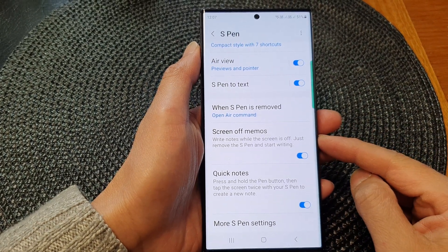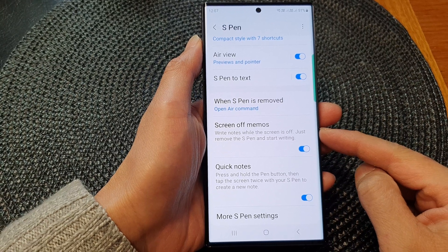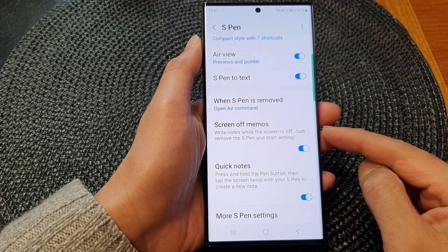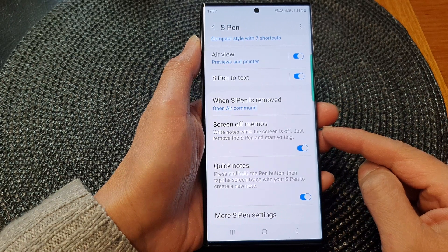Hey guys, in this video we're going to take a look at how you can turn on or turn off the S Pen screen off memos on the Samsung Galaxy S23 series.